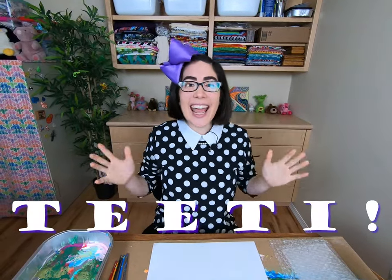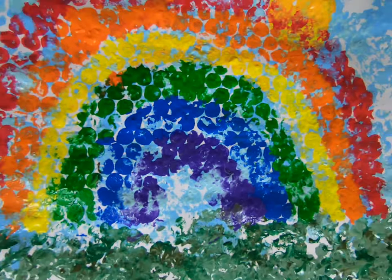Hi, Buddies! It's me, Stacy! Today we are going to make a painting using bubble wrap! The bubble wrap makes such a cool texture on that painting!